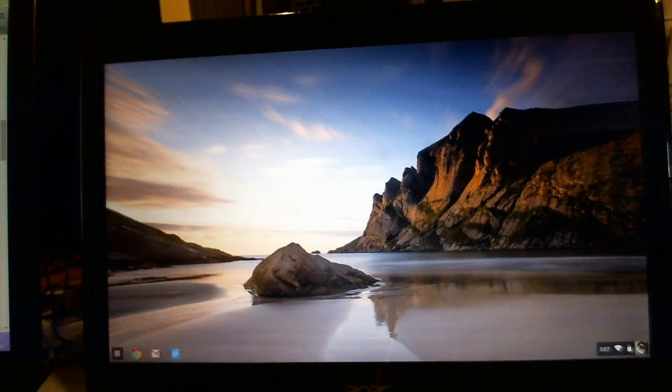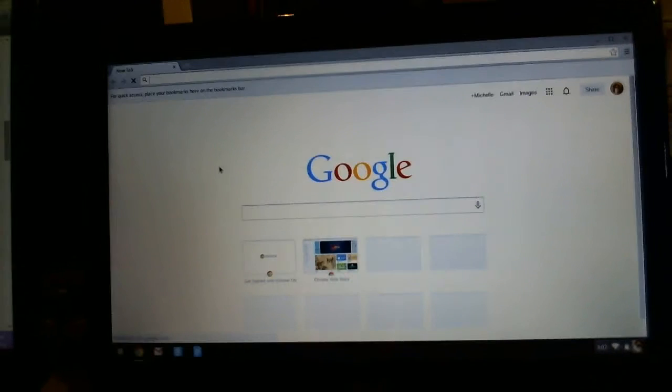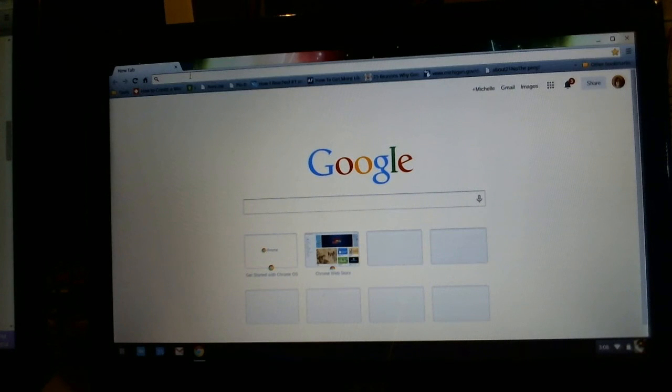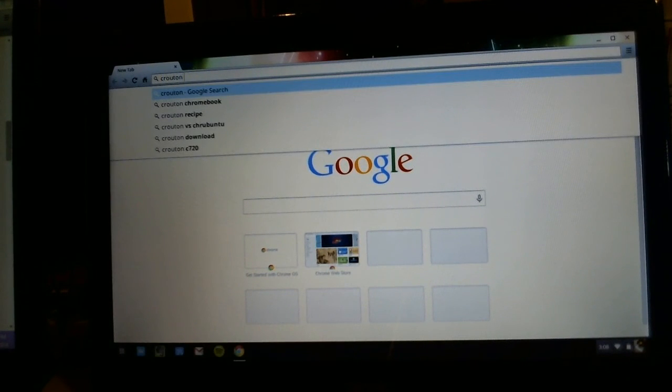The next thing we're going to do is download the actual Crouton installation files. I'm going to post a link to this installation download page in the description below the video. But for now, we're just going to Google 'Kubuntu download'.